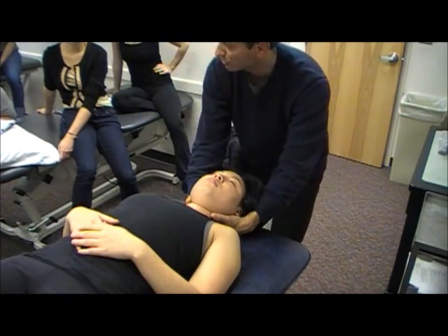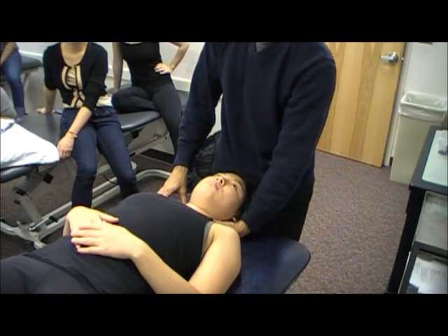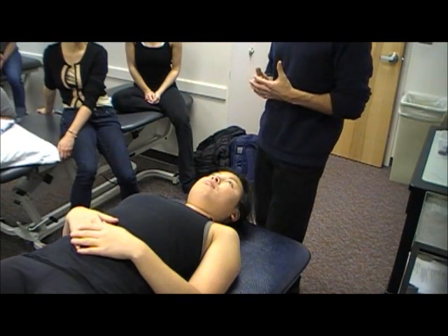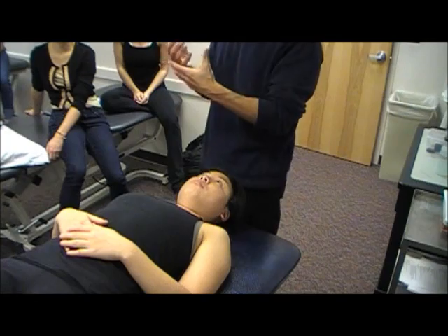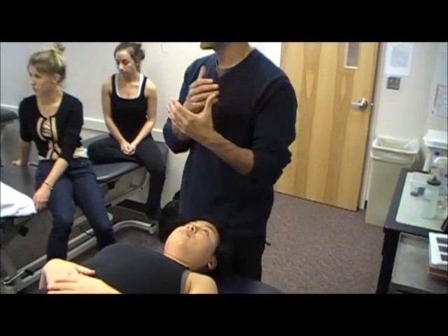Because sometimes that hot radicular patient — doing too strong of a pull, you let go and they get this rebound. Because you're doing traction and they're like, 'Oh that feels so good, pull more, pull more.' And then you let go and they're like, 'Oh, that really hurts.' So you've got to be careful, especially with that hot radicular patient — just a gentle pull, get a little bit of relief, but don't get too greedy and pull hard. Because if you let go, they can have this rebound effect.